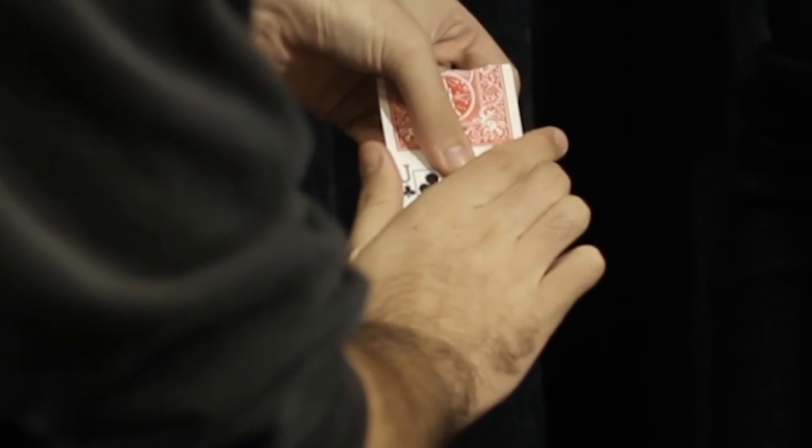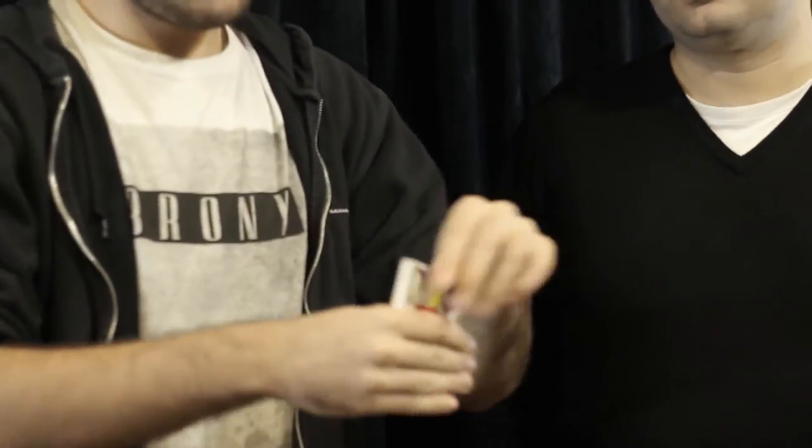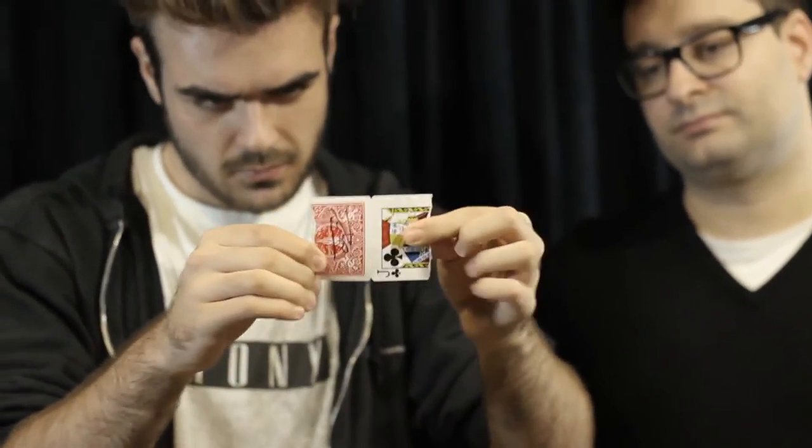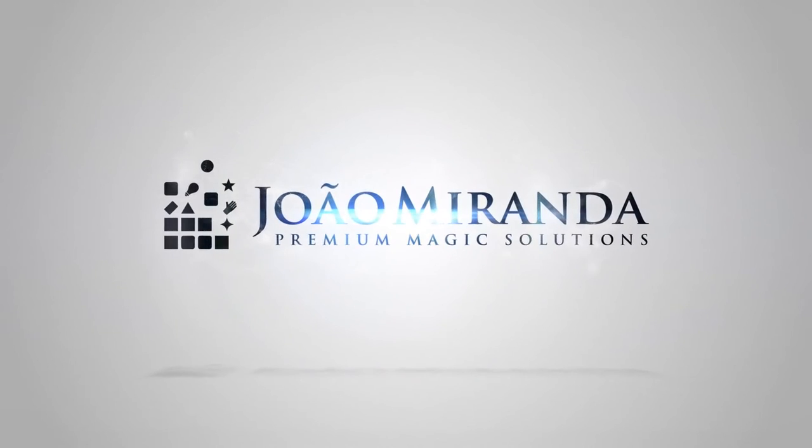Watch. So now, look up. It's complete. Restored! Thank you. Really nice. Thank you so much.